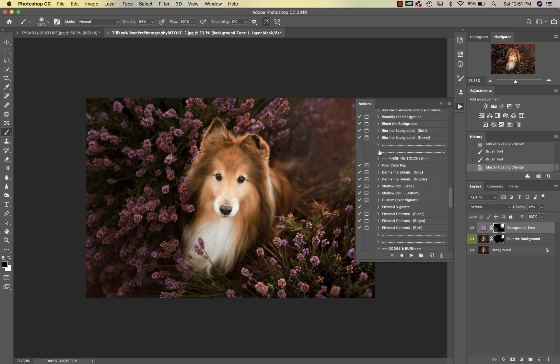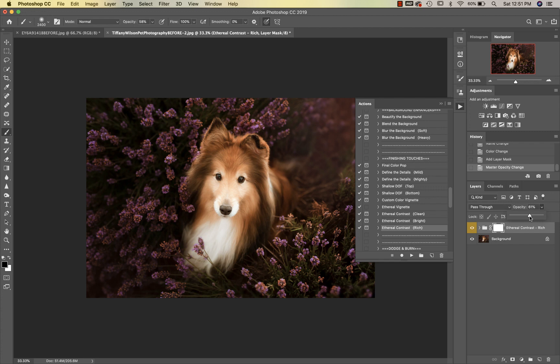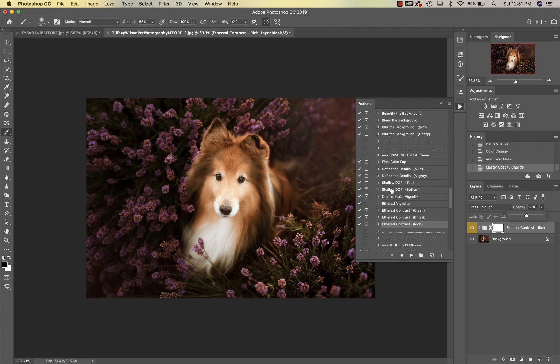The next thing we're going to do is go into Ethereal Contrast Rich — that just really brings everything together. I'm going to take that down a bit. Then we're going to go into Shallow Depth of Field Bottom, again just trying to bring in a little bit more dreaminess to this image.